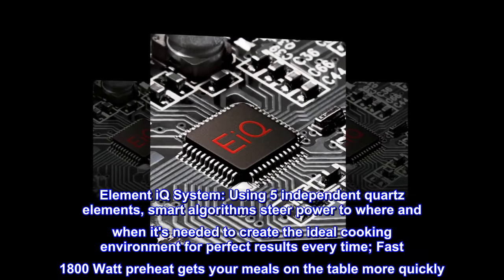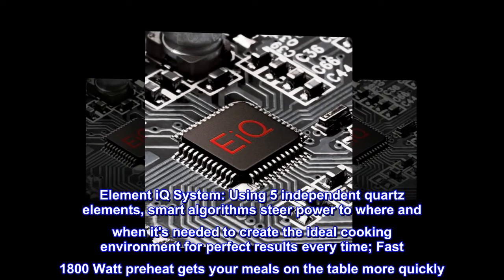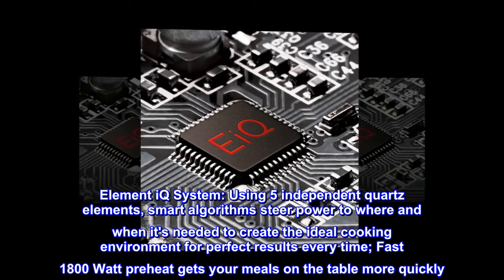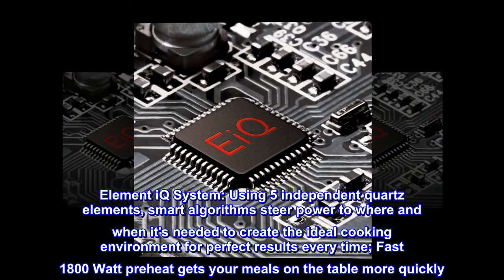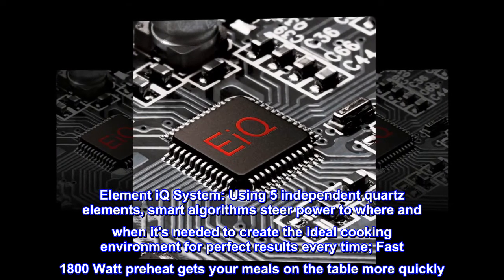Element IQ System, using 5 independent quartz elements. Smart algorithms steer power to where and when it's needed to create the ideal cooking environment for perfect results every time. Fast 1800W preheat gets your meals on the table more quickly.